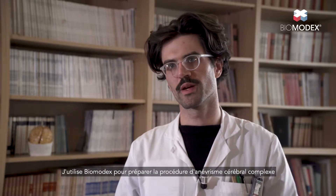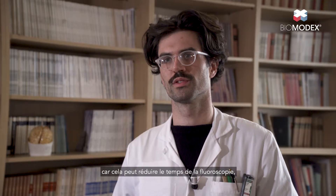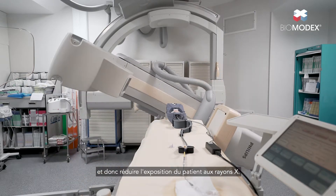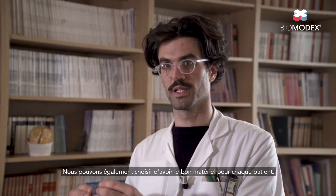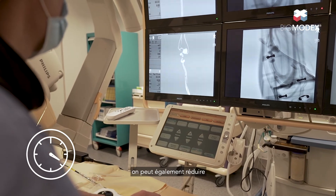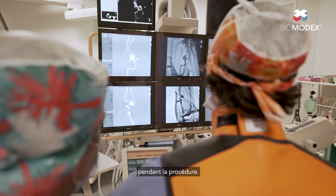I use Biomodex to prepare complex brain aneurysm cases because it can reduce the time of fluoroscopy, thereby reducing the patient's exposure to X-ray. We can also choose the right device for each patient, and we know that if you reduce the time spent in the vessel, you can also reduce complications like embolism during the procedure.